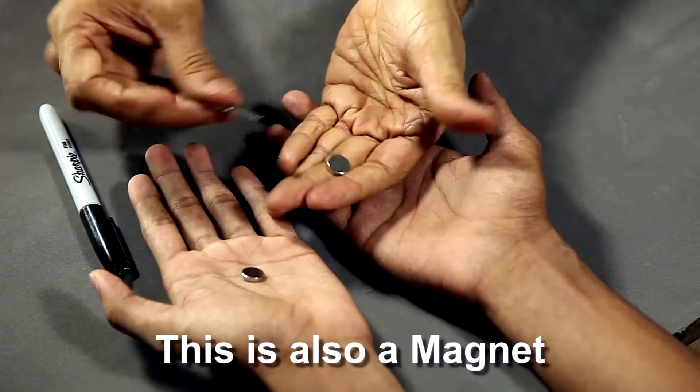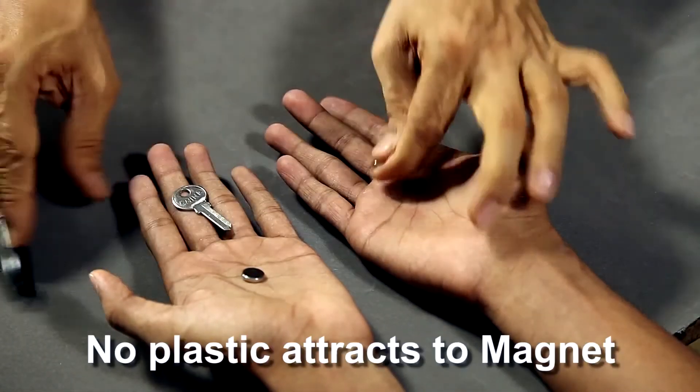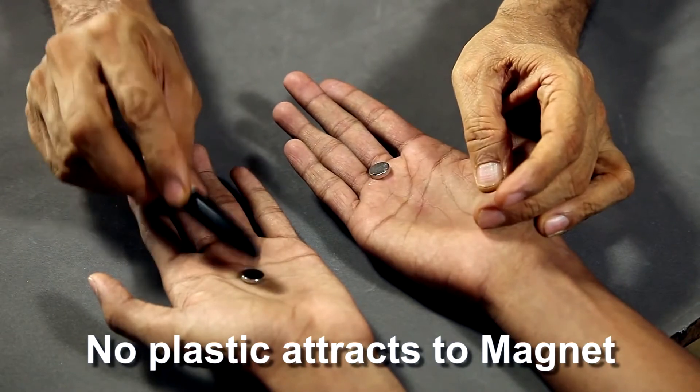But this magnet is also magnetic. What's interesting is even the plastic doesn't stick of course to the magnet.